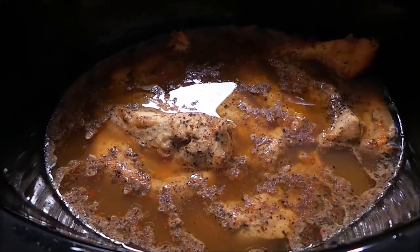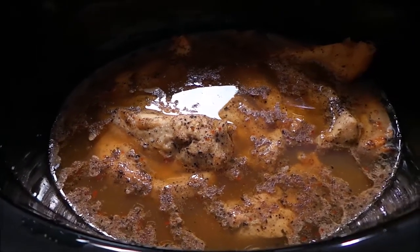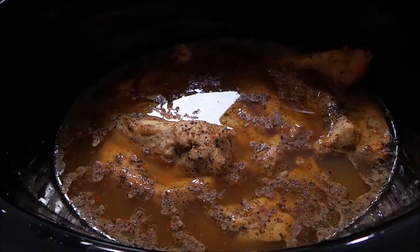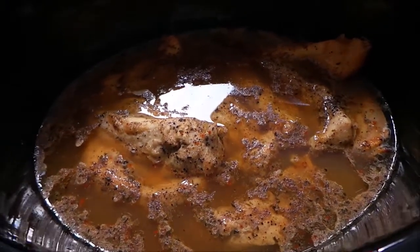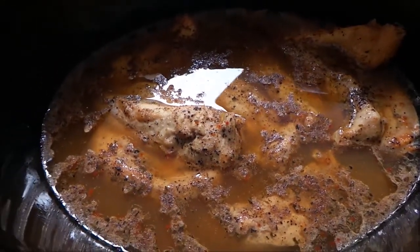So I will show you what I do next here in a couple hours. My chicken has been cooking for about six hours and honestly it's completely done. I should have put the potatoes in earlier, but I forgot — I was just busy doing stuff around the house and didn't think anything of it.